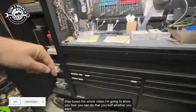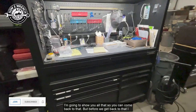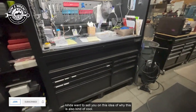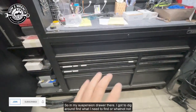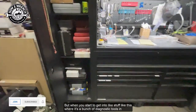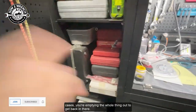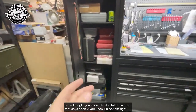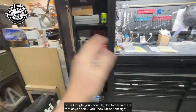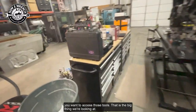Stay tuned to the whole video — I'm going to show you how you can do this yourself, whether you want to make everyday standard labels or get fancy with QR codes. In my suspension drawer I can dig around and find what I need — not a big deal because they're grab tools. But when you get into diagnostic tools and cases, you're emptying the whole thing out to find something — that's where the QR code would be super useful. You can title the pictures, even add a doc that says shelf position or bottom right — you can get as detailed as you want depending on how fast you need to access those tools.